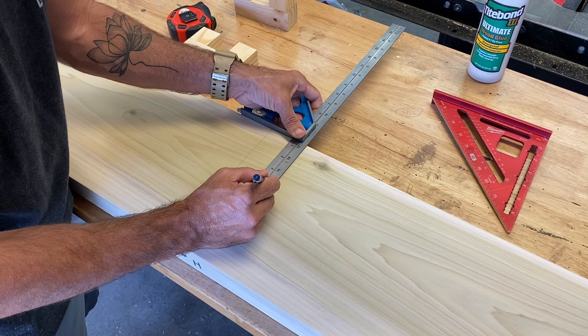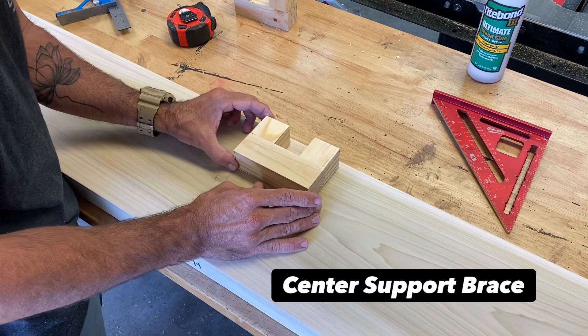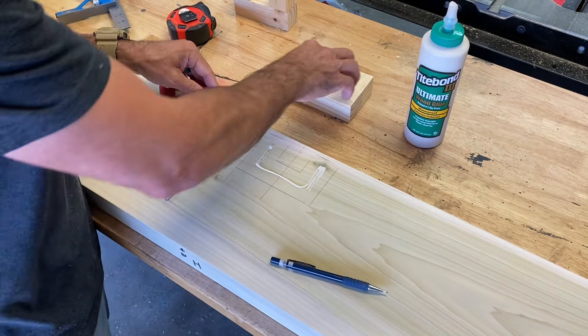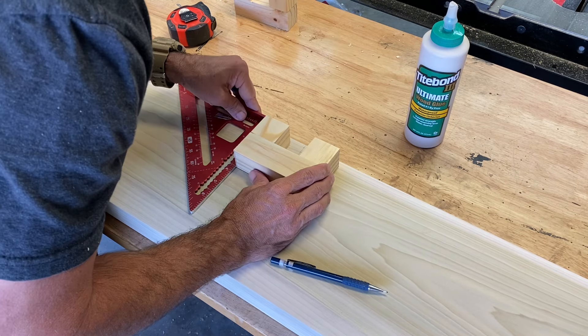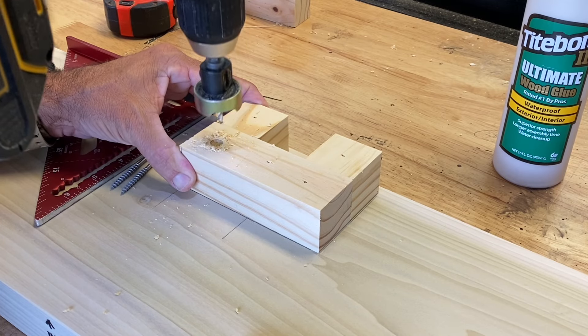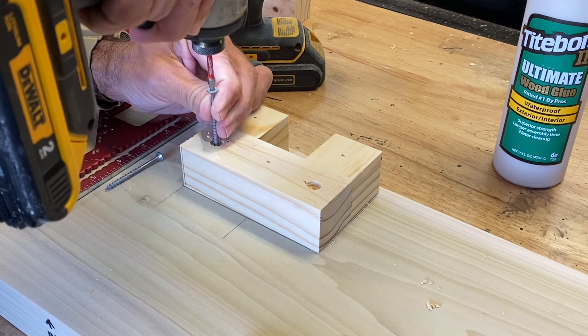I cut up some pine 2x4s into inch-and-a-half thick strips, glued and nailed them together, then attached them to the footboard — centering it, laying out my lines, and adding glue. I used a brad nail to tack it and hold it in place, then came back and permanently screwed it down. You'll see what I mean when we go to assemble the bed.